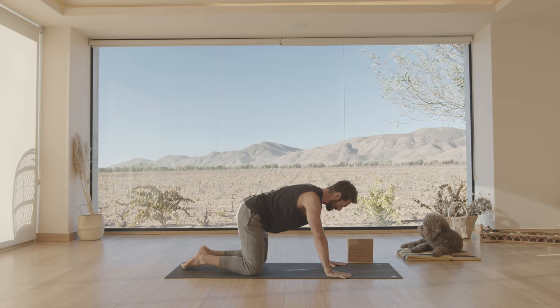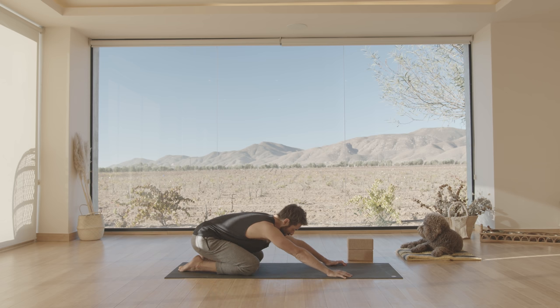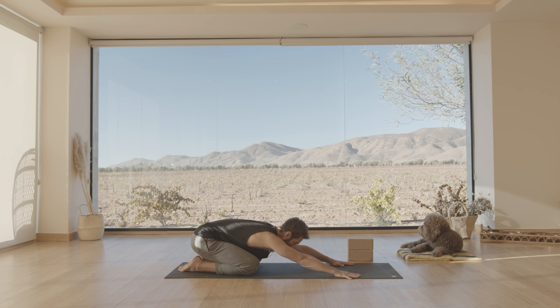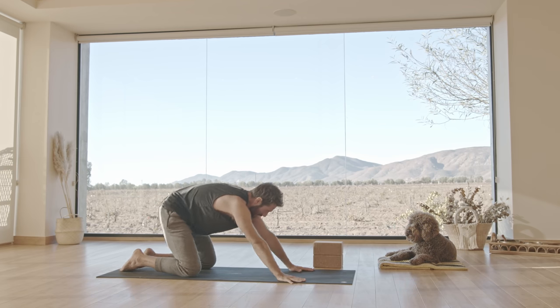Lower your knees, big toes together, stretch back into child's pose. I just want you to remember to take this practice at your own pace. If something's feeling like it doesn't work for you, you can just drop into child's pose and then join again when you feel ready for it. Listen to your body, stay connected to your breath.